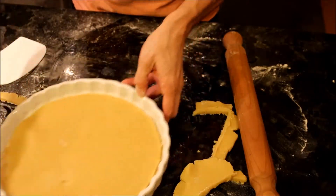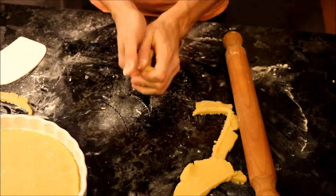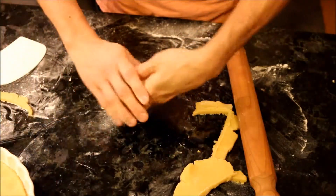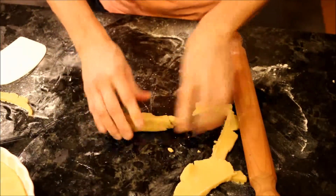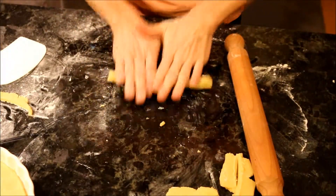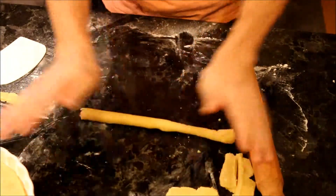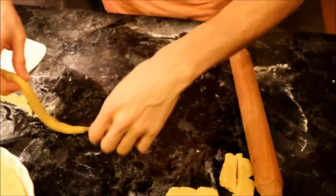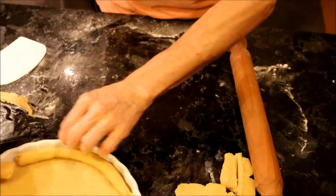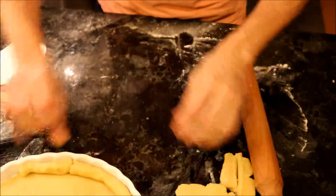We are going to make the border with the leftover dough. Take a little piece, roll it like a sausage, and put it as a border like this. Don't worry if it breaks — you can always attach it.